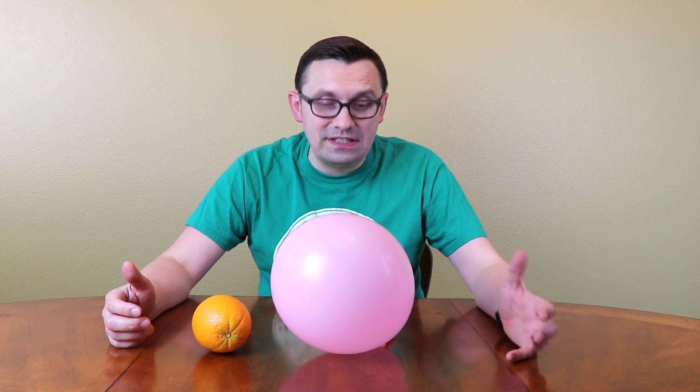Hello friends, how you all doing? In today's video, I'm gonna show you a really cool experiment — how to pop a balloon using just an orange.